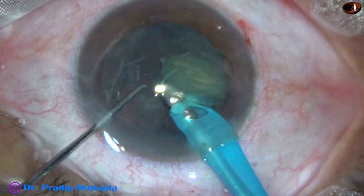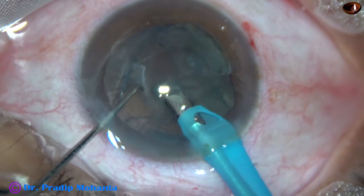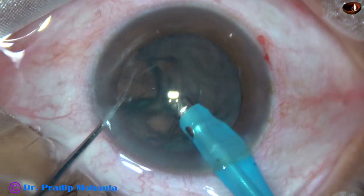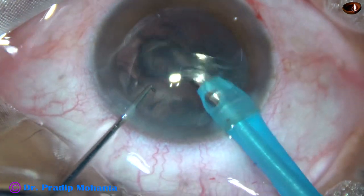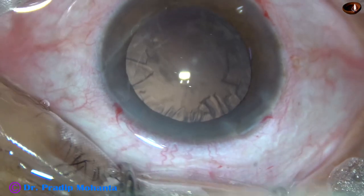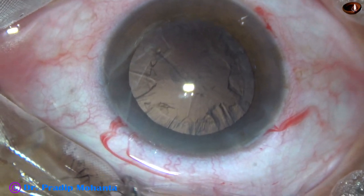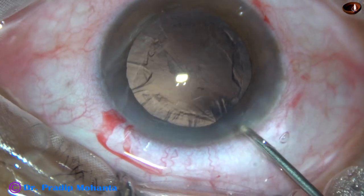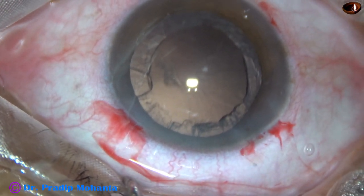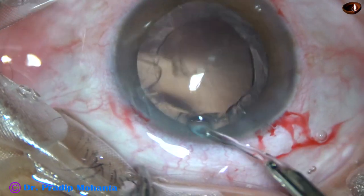With 400 vacuum and 40 flow rate, the nucleus is carouseled. The nucleus is removed and it is done. The carousel technique is very fast, and it actually takes less time for nucleus management than the cortical cleanup.